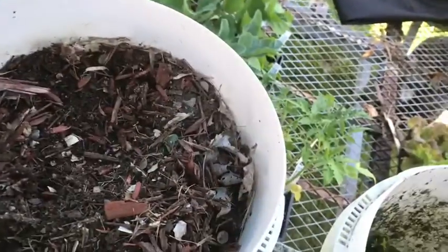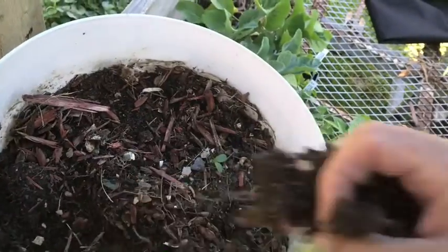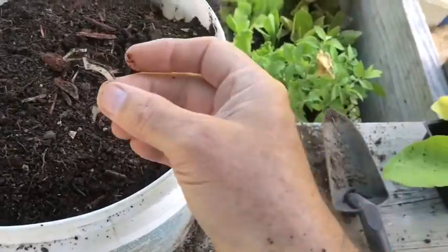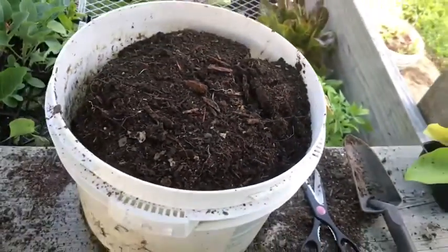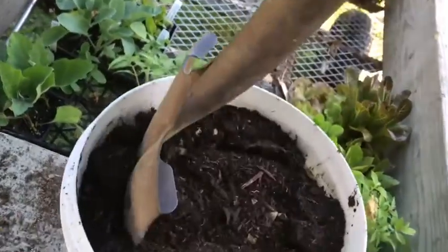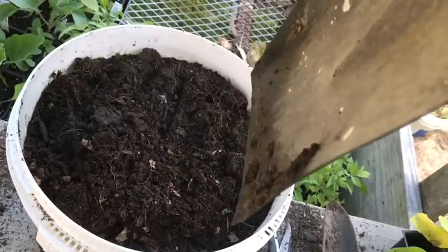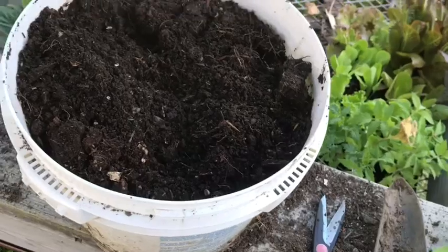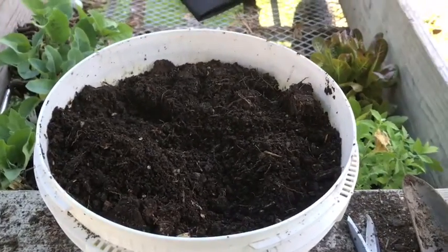I put the tomato cage and the eggplant cage back in place — the cages eventually hold the irrigation pipe as well. For the next bucket, I take the vegetation that's already in there and put it right in the bottom of the bucket, add some mulch and vegetation from last year, then flip the old bucket upside down into the new one. Break it up a bit with a shovel and it's ready to plant. That's how I do it, over and over again.